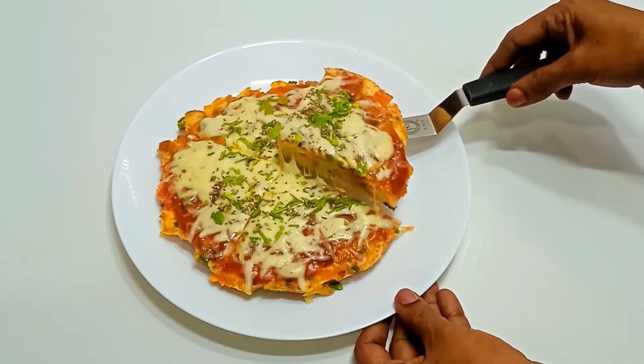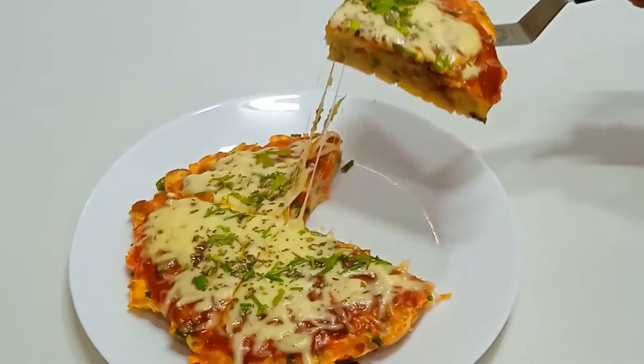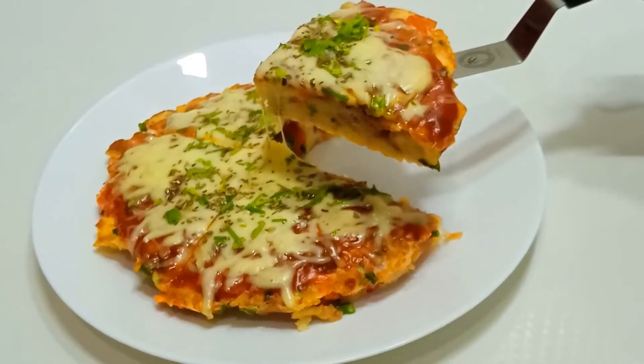Hi Viewers! Welcome to Jasmine's Cuisine! We are ready for 10 minutes of bread in 10 minutes.